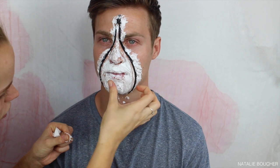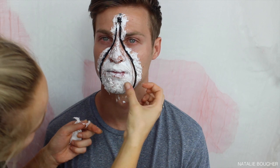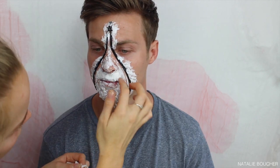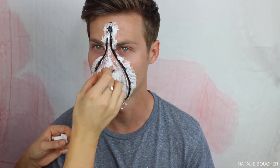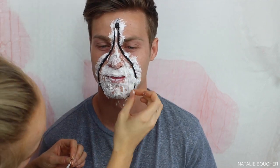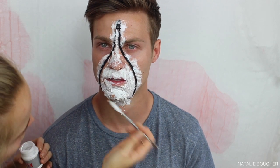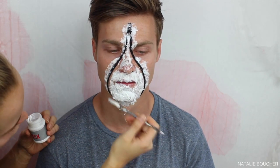Now I'm going back in with the toilet paper — just tiny little ripped-up pieces — and I'm starting to apply this to the inner part of the zipper. This part is really important but super easy to do; this is what's going to really create that rotting skin effect. Every time we apply some toilet paper we go back over it again with the liquid latex.